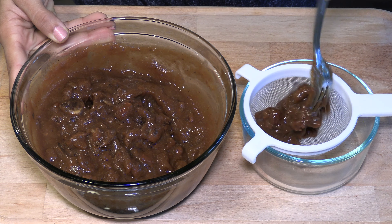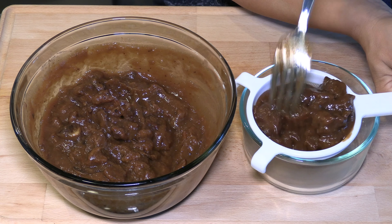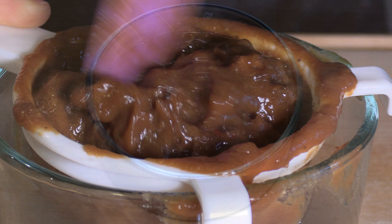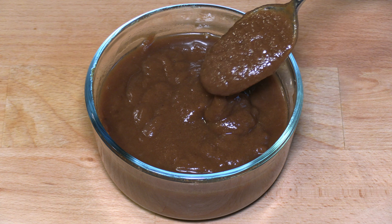Now the tamarind is loosening up. Use a fine mesh strainer to get rid of the seeds and other clumps. If you use tamarind paste, you can skip this step because the seeds and skins are already separated. Look at the tamarind sauce — it's ready. Set it aside.